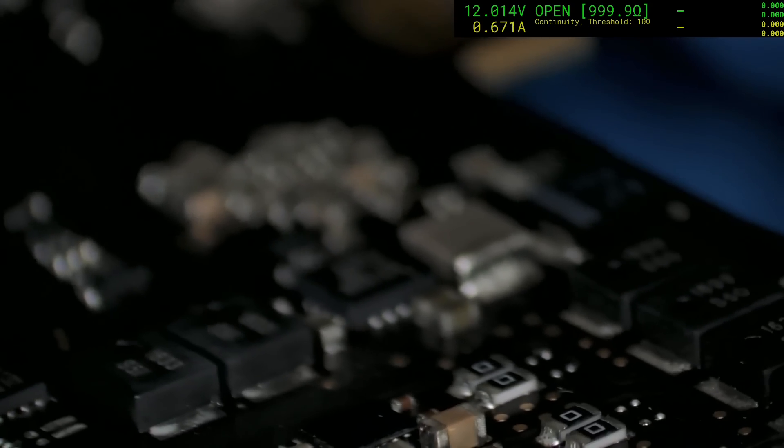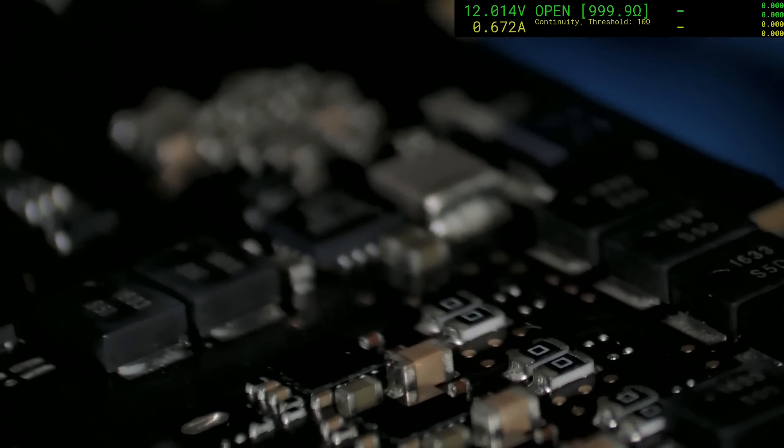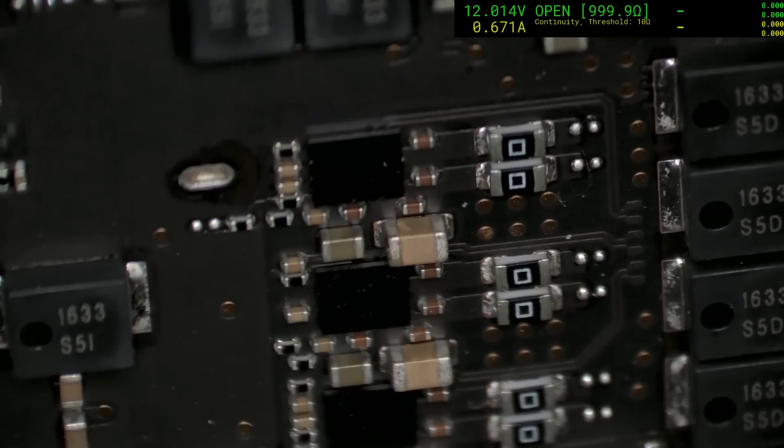There we go. Pretty sure that's it. Speaker amp area — oh yeah, that's it.